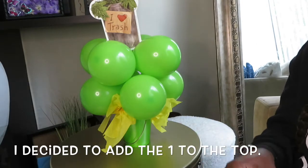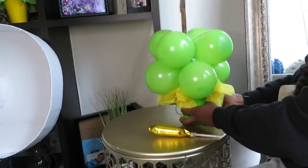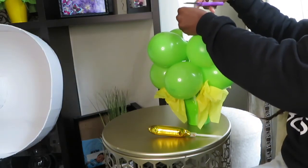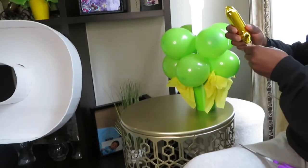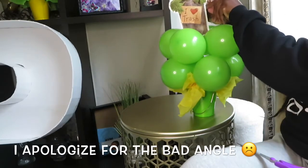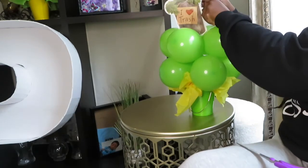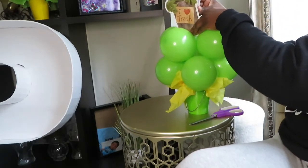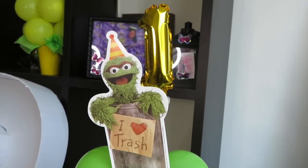Let's put this all together. I decided to come in and trim off any part of the tissue paper that's sticking out, and then I'm going to add my topper. And there you have it — a super easy DIY Dollar Tree centerpiece!